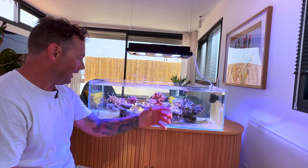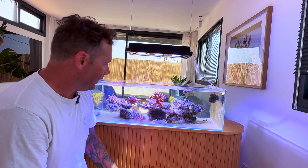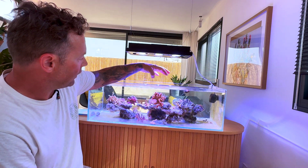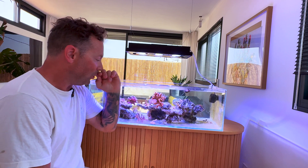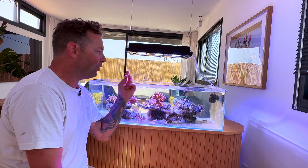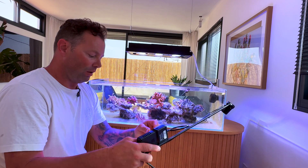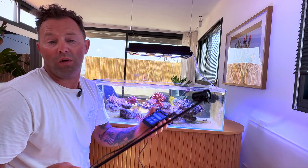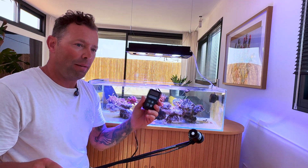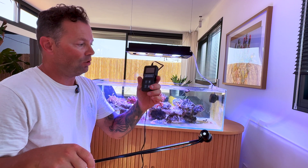Hello everybody. This is my small shallow reef tank — the size is 25 centimeters and the lamp is 20 centimeters above the surface. Today I want to test how powerful the GHL Mitras lamp is. I have a PAR meter — we know the best one is Apogee, but this one is also really good. On the Apogee, you can add 10% to what we see on this display.